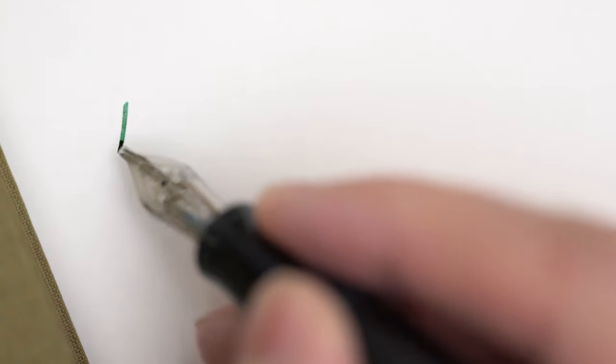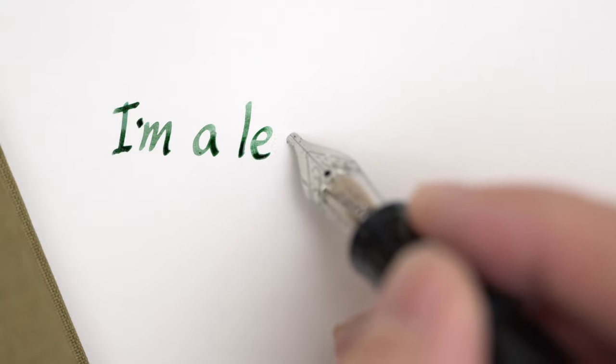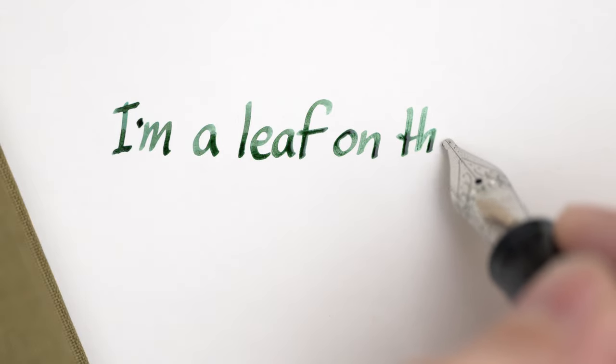Let's take a look at how this ink writes. Here I'm writing on Cosmo Air Light with a 1.5mm stub nib, and the flow is good. It's not as lubricated as some of my inks, but it's certainly not dry or scratchy. Pretty average, I'd say.